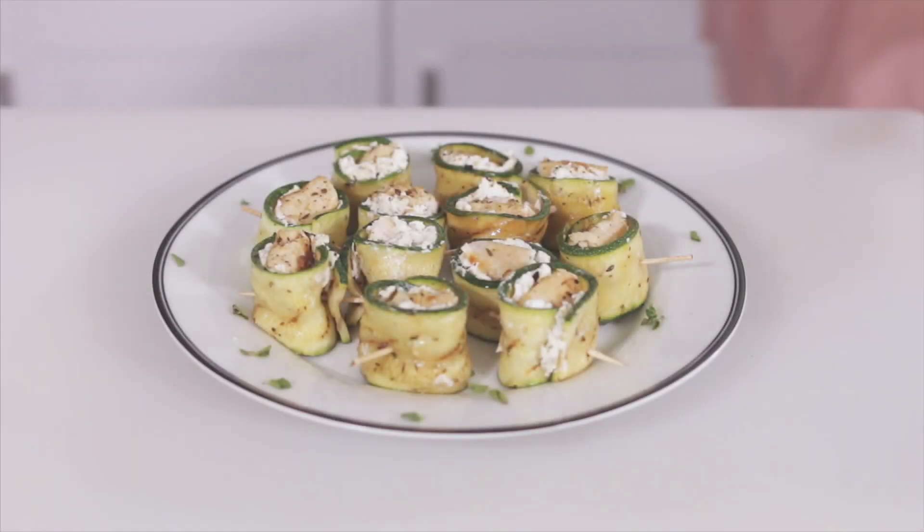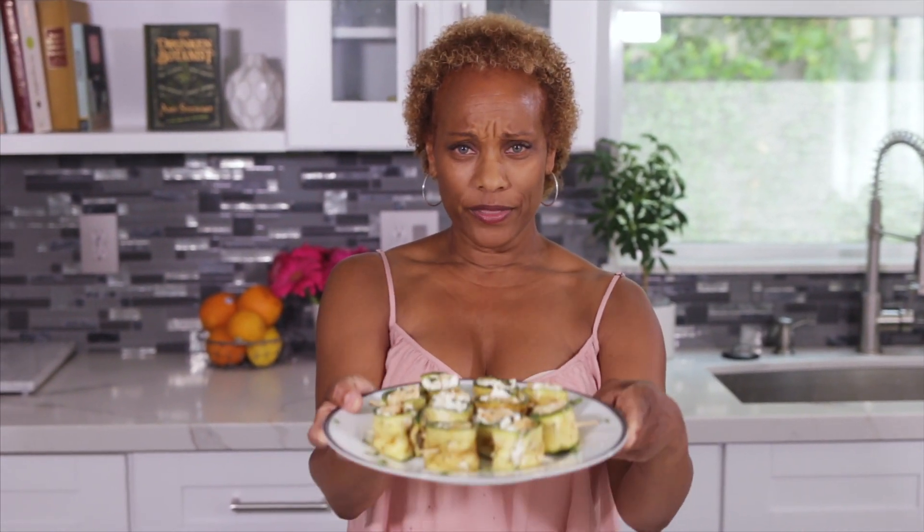Like I said, you can grill these inside or out and serve them as an appetizer with a little glass of wine, or as a meal with a little salad. If you like this video, make sure to subscribe and give it a thumbs up. And if you want to know more about what's going on in an appetizing life, go to anappetizinglife.com for recipes and all the stuff that I'm getting into. I'll see you next time — go grill these!